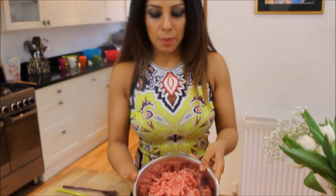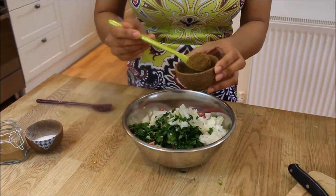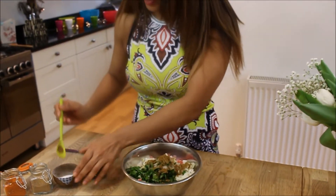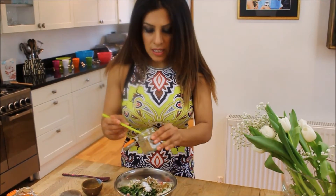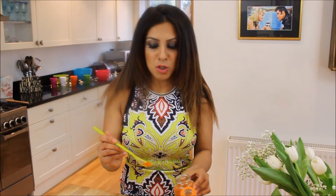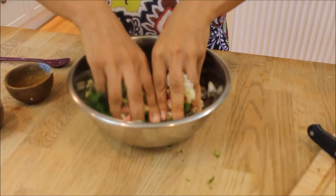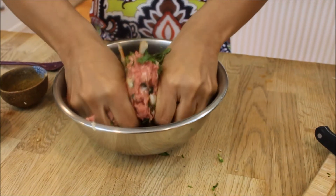This is so simple. Get your minced lamb and put in all these ingredients. A heaped teaspoon of garam masala, a heaped teaspoon of salt, a teaspoon of coriander powder, and because I want a little bit of chilli, I'm going to add half a teaspoon of chilli powder for colour. Make sure your hands are washed and give that a good squelch — really work those spices, onion, and coriander into the mixture.